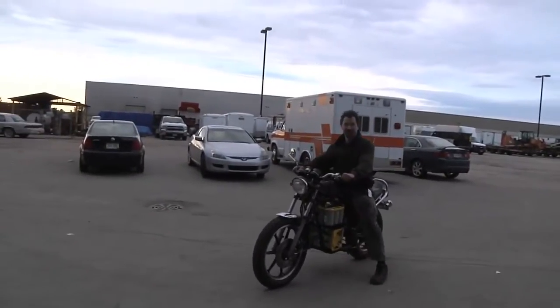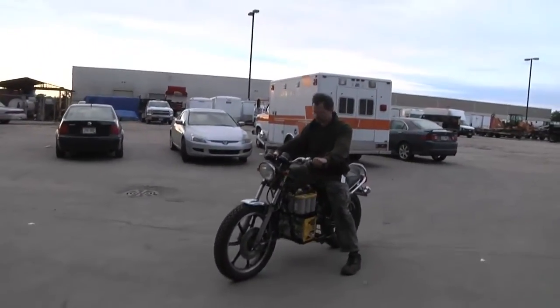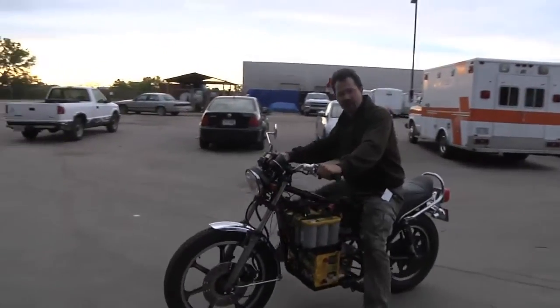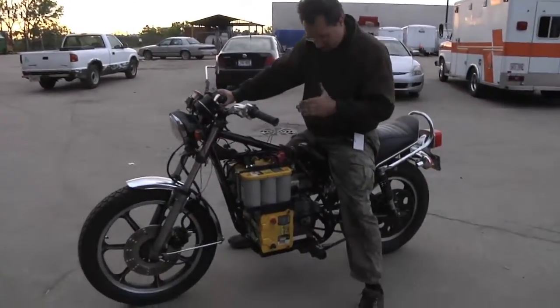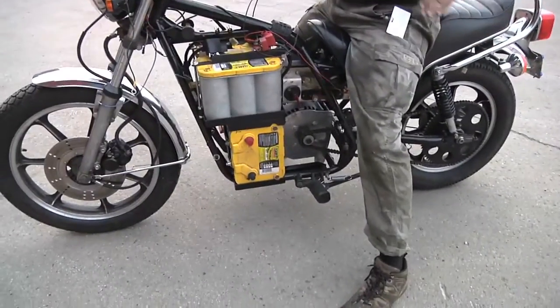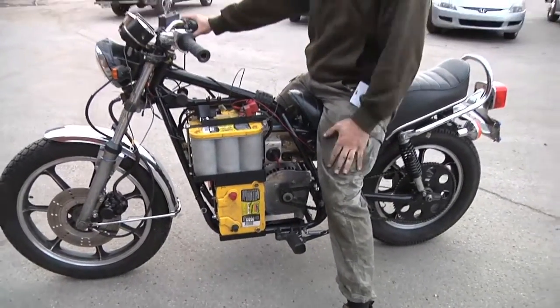We test the brakes and those are working too. It looks like I still need to adjust exactly where the motor is here — get that in a little bit better alignment with the back, and a couple other things.